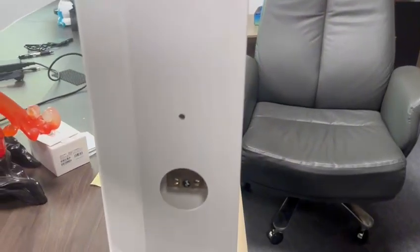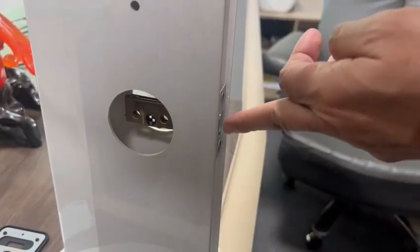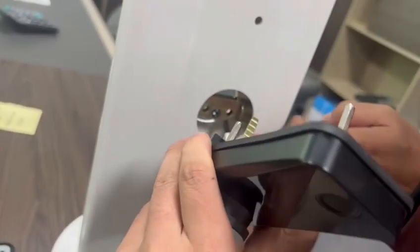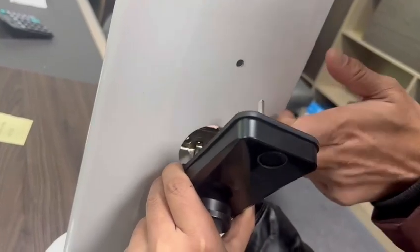The third step is to ensure the lock is in the open state and then feed the wire under the mortise, then insert.